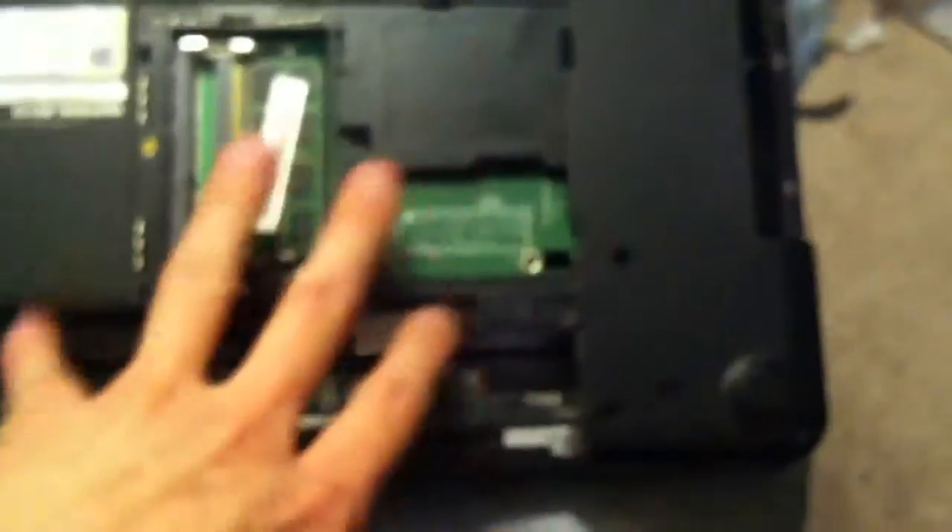Good evening. This is the Inspiron N5110 and we're going to be replacing the hard drive. I've already got all the screws out and I've already got the CD-ROM drive out.